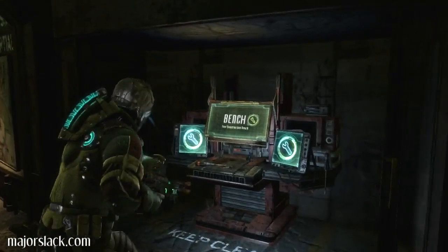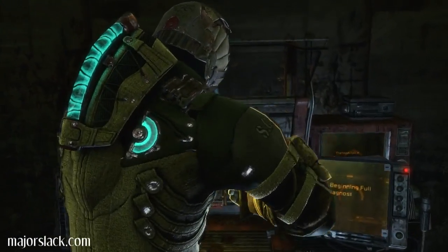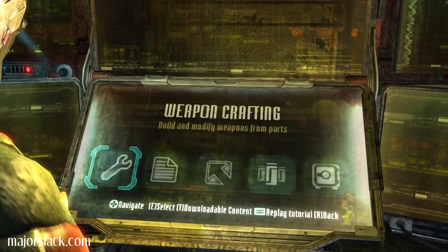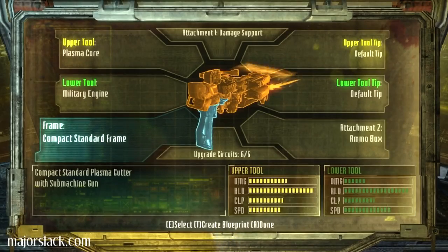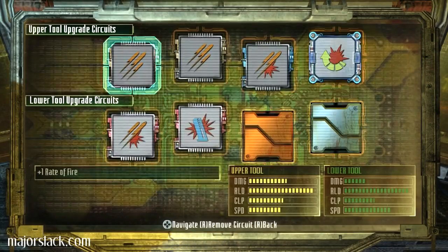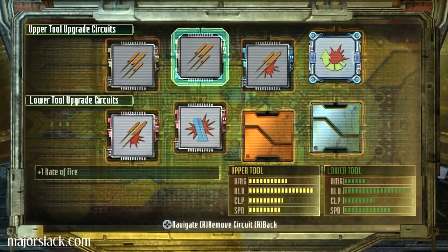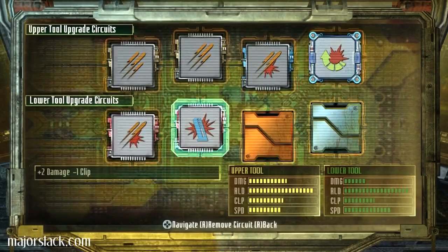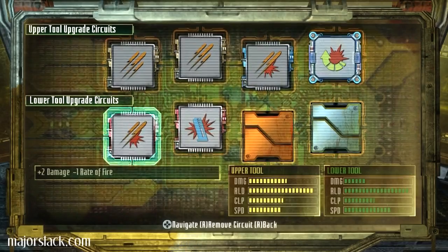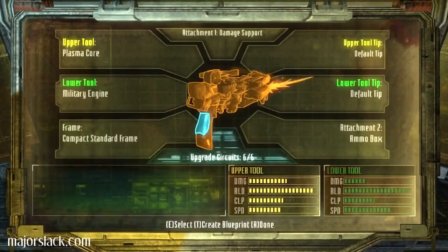And how about you, little plasma cutter? Rate of fire, rate of fire, rate of fire plus damage. Plus two to damage. Plus one to reload. And on the machine gun, we got plus two to damage, plus two to damage, minus one to clip, et cetera, et cetera. We have to spend some tungsten to get that unlocked.